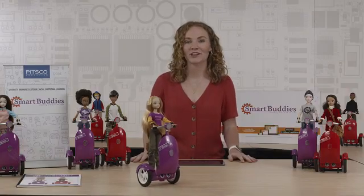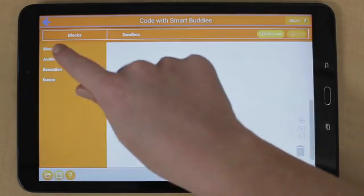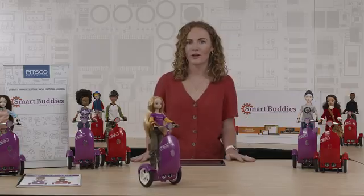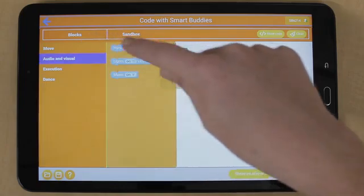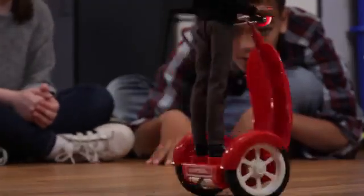Then we get to the Sandbox mode and this is where the coding gets done. The Sandbox mode is similar to a drag-and-drop system so you can go into the menu and drag how far you want to go, how fast you want to go, or how much you want to turn in terms of radius. You can also add lights and sounds or various executions such as repeat or if-then statements, or you can make your Smart Buddy dance.